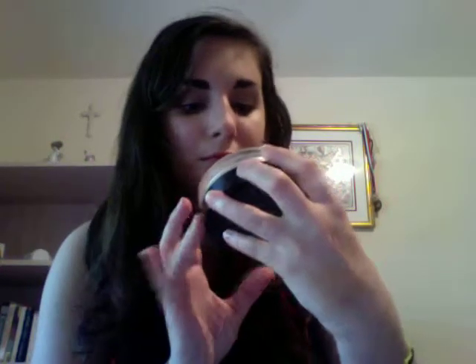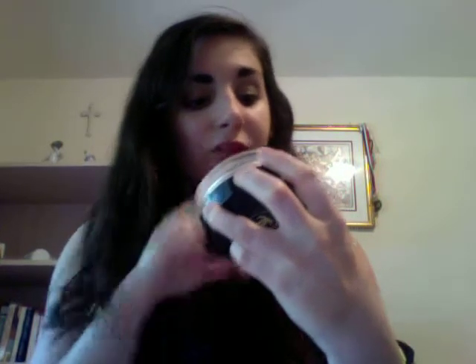Hi YouTube, this is Miss Baby Bees. I'm recording the first time using iMovie, so everything might be a little bit off because I'm not quite sure how to use it. I'm going to review the Chanel Soleil Tan Bronze Universal, which has a net weight of 1 oz — about the standard size for a foundation.